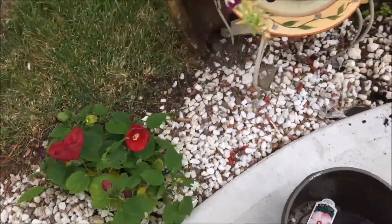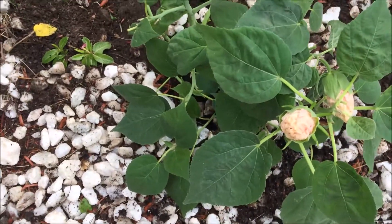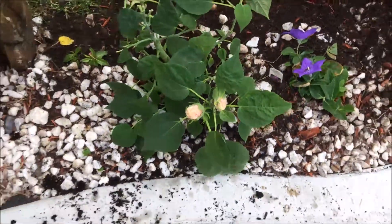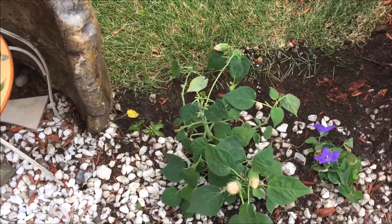And I have here another rose mallow, which is Luna Pink. This one's still not opened yet, but that's how they look when they're about to open — like a little bowl. And then they open wide like a huge, huge flower.